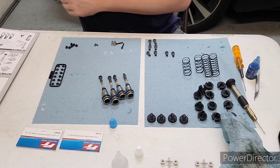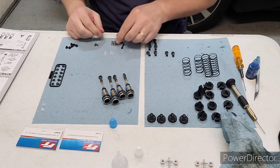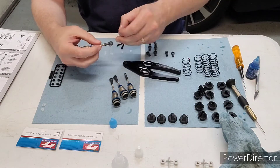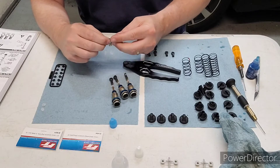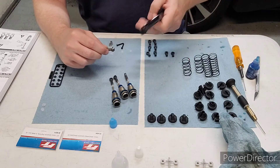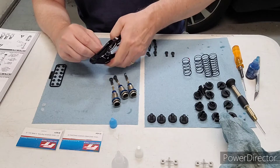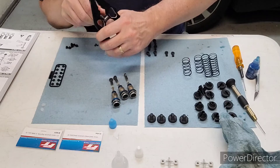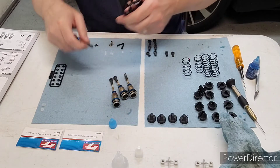Now you want to put these little balls in the rod end. Stick those in like so.